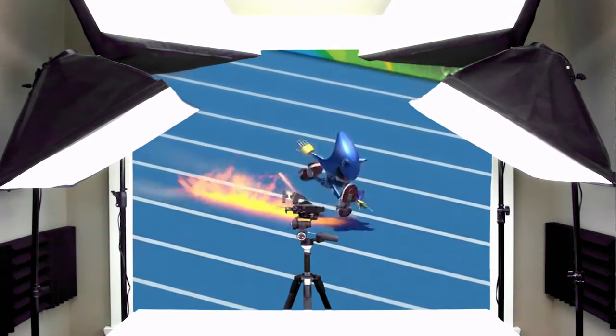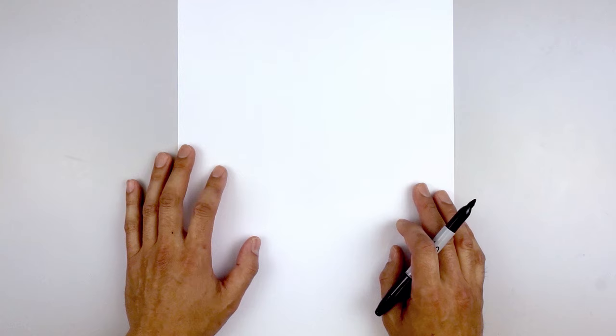What's up everyone and welcome to the club. In today's video we'll be drawing Metal Sonic from Sonic the Hedgehog. Now this character is quite interesting — it's almost like a mash-up between Sonic the Hedgehog and a robot.